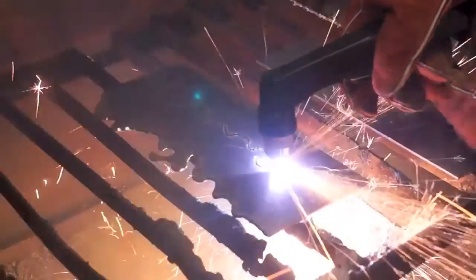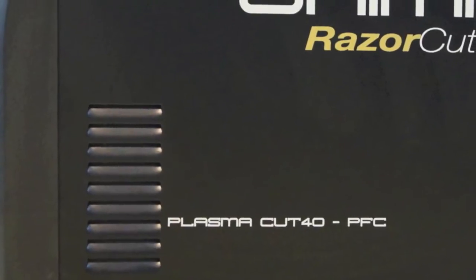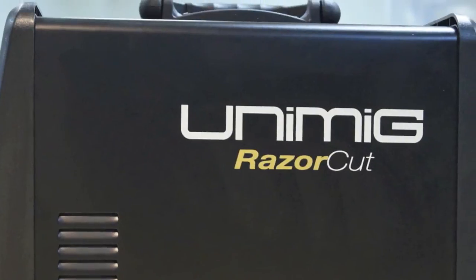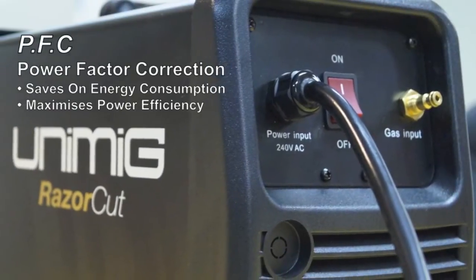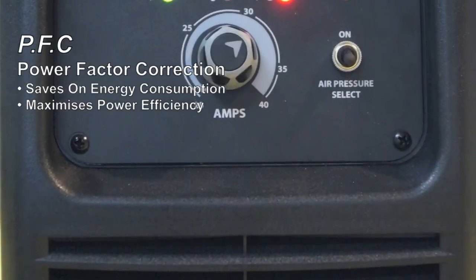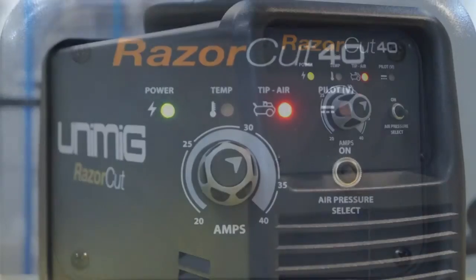The RazorCut 40 also features PFC power factor correction, which saves on energy consumption and maximizes power efficiency. PFC also provides less primary amperage draw at startup and reduces feedback and interference into the power network, providing better compatibility for use with generator supplied power.